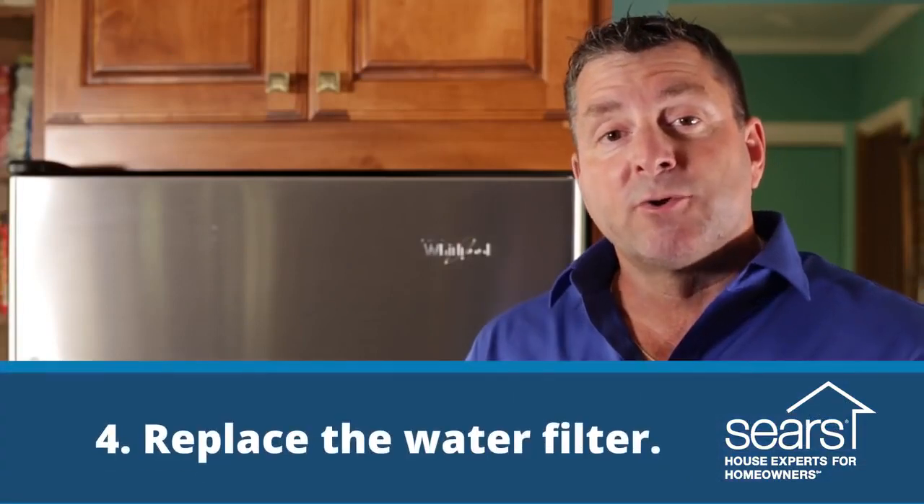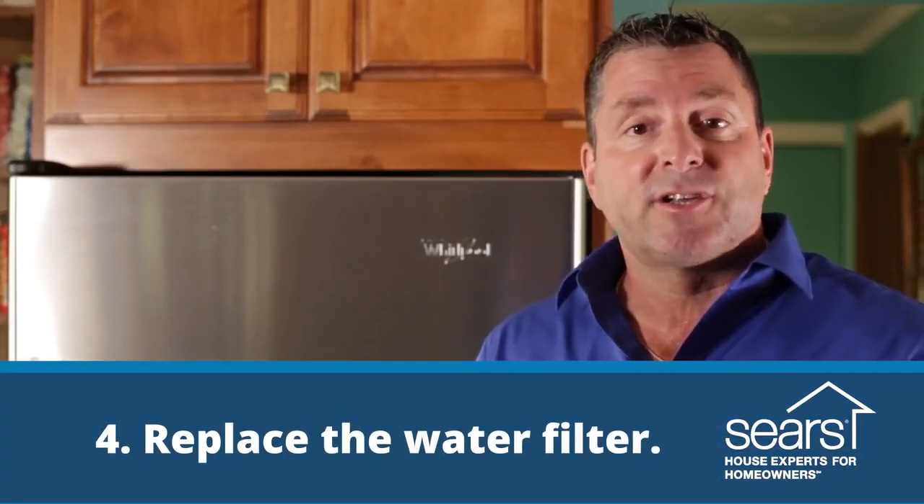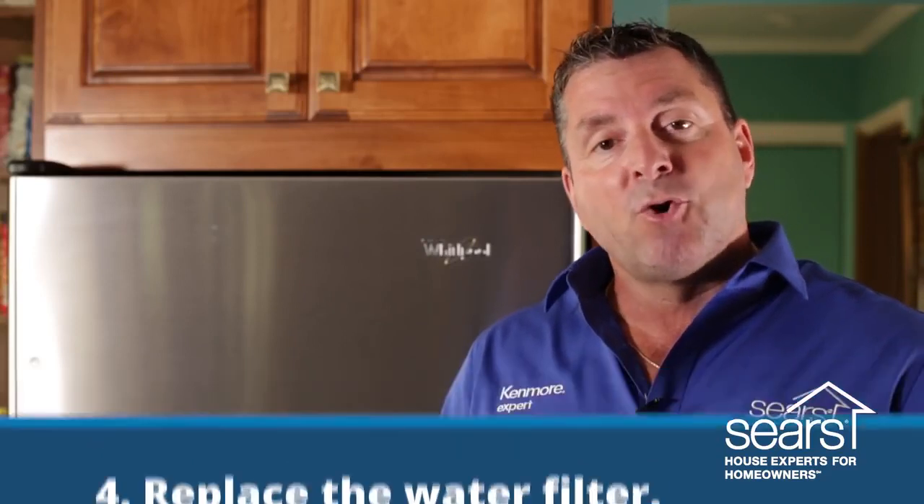If your refrigerator is equipped with a water filter, it's recommended that the filter be changed out every six to twelve months. Most homes are on a public water supply, which should only require changing the filter by the twelve-month period. However, there are some homes that are on a drilled well — what we call foreign water — and that water filter should be changed out by the six-month term.